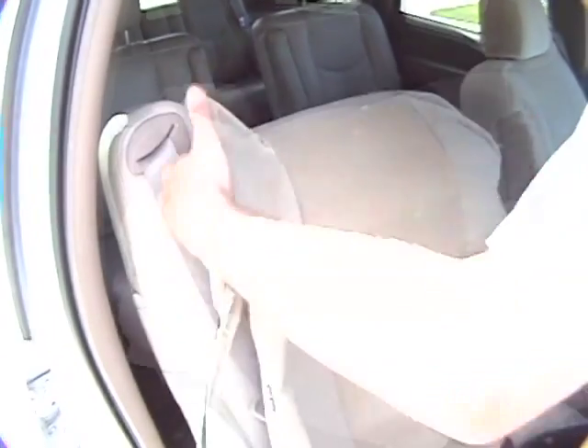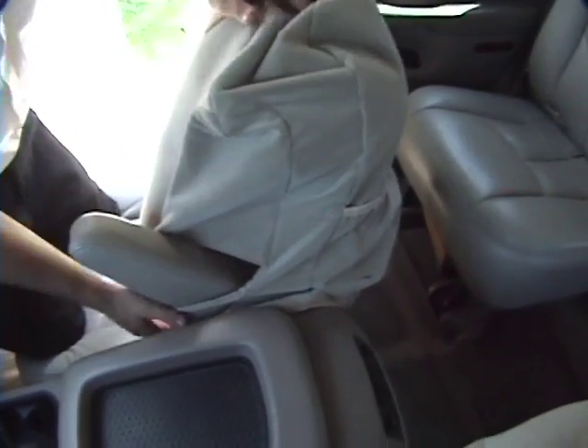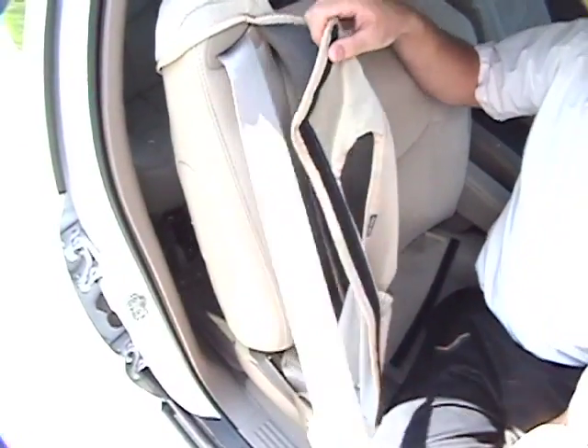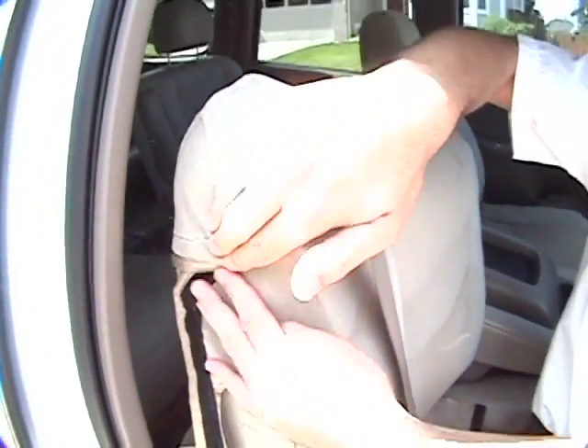Pull the cover over the seat back. Make sure the armrest is free of the cover. Feed the cover behind the seat belt. Secure Velcro.